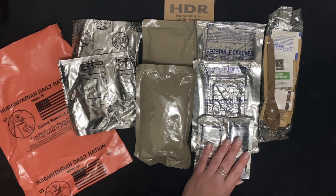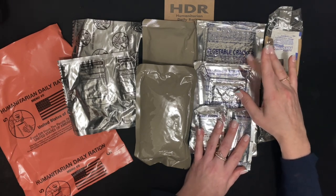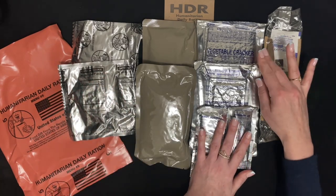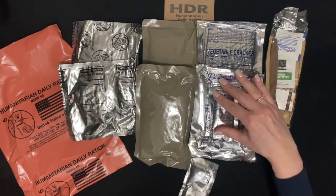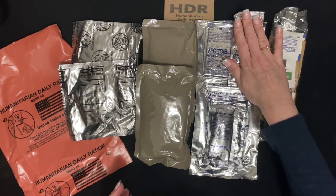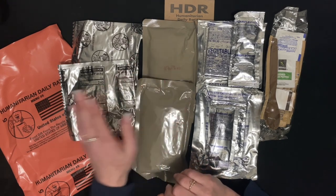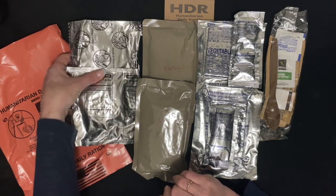You can eat both of those with peanut butter and strawberry jam — put those on your toaster pastry, crackers, or cookies. So you have a breakfast of toaster pastry and jam, a snack of crackers and peanut butter, lunch of peas and tomatoes, dinner of lentil stew, dessert of a cookie, and then another cookie for a snack.